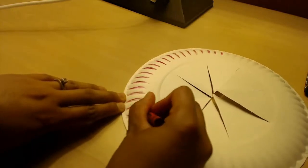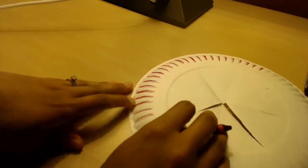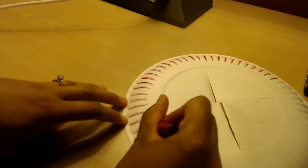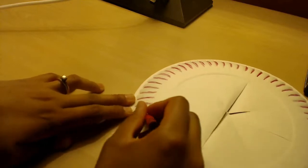What you can do is, if your paper plate has ridges like mine has, I suggest coloring this spot in. That way you have a little more decoration to your crown.